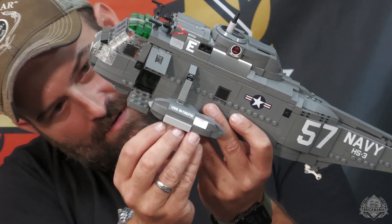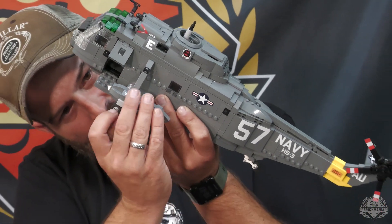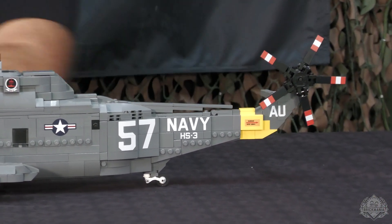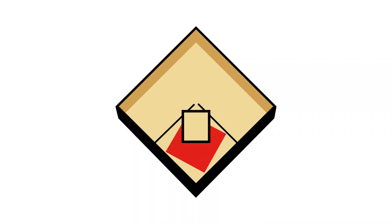That is exactly right. So there it is, Brick Maniacs, the Sikorsky Sea King designed by George Hicks. We finally got to take a closer look at this. Last time I checked there was still some available on brickmania.com, but if there isn't now, they will return in the future. Thank you all very much for watching.